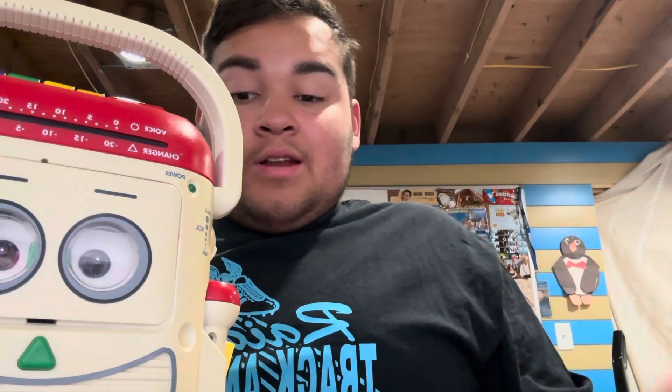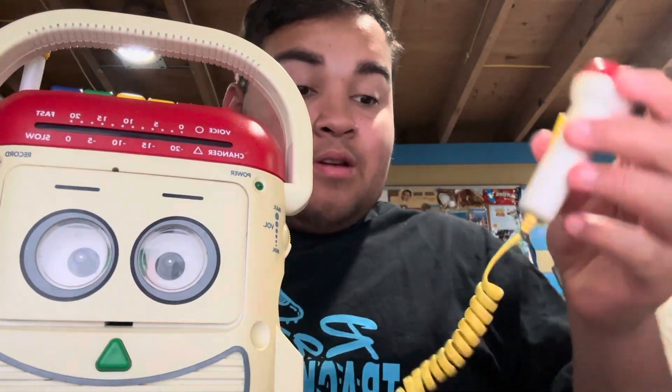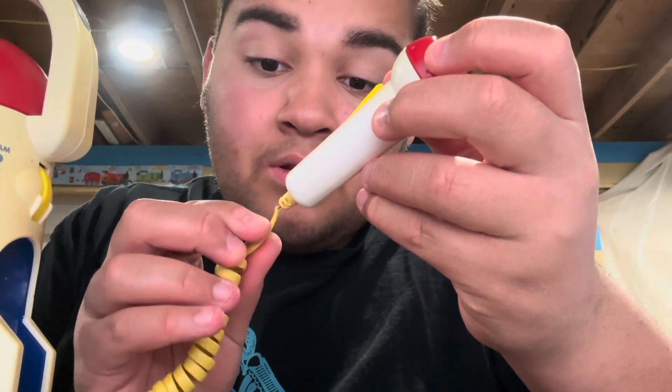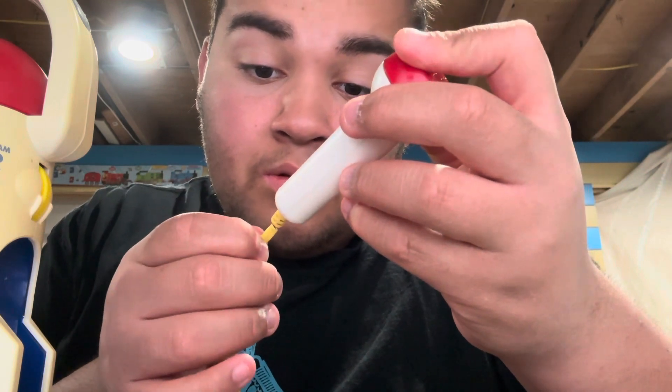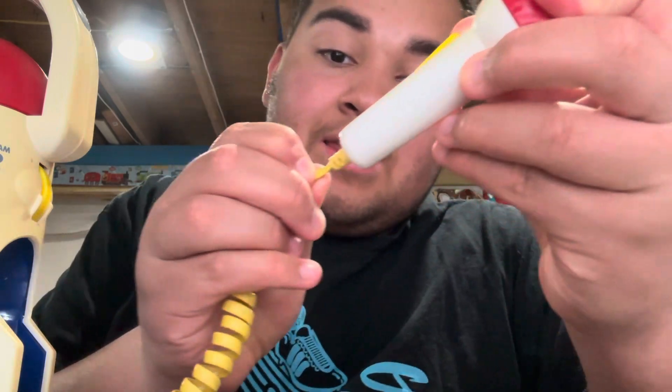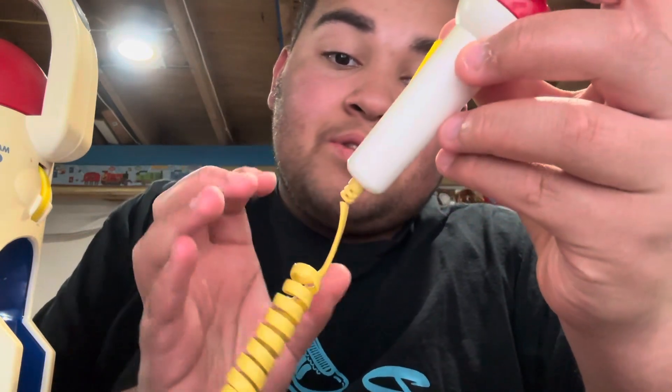I wanted to upgrade to a Mr. Mike that actually pulls out, but if you can tell, this wire piece right here is a little cut.